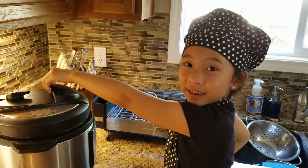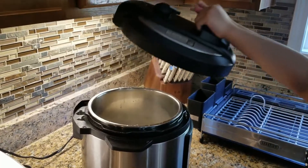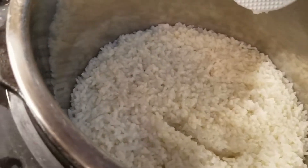Looks like the rice is already cooked. Look at the rice! It looks so yummy! Time to scoop it.